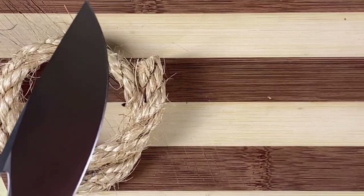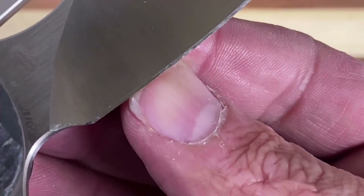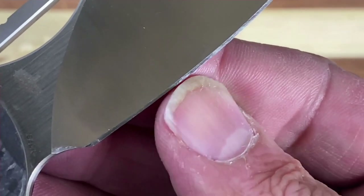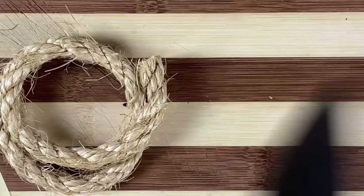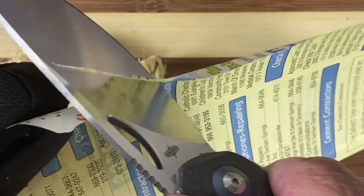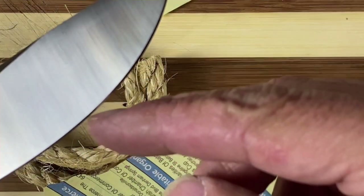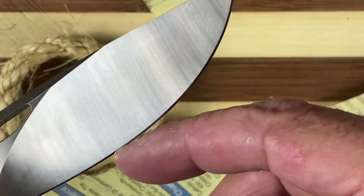We're gonna cut a little bit of three-eighths inch twisted sisal rope. Let me feel this edge to see if there's any damage — there may be just a hair, not damage yet, maybe just a little bit of a chip or something right in this area. Could be dirt. Let's see if I can feel it on the paper.